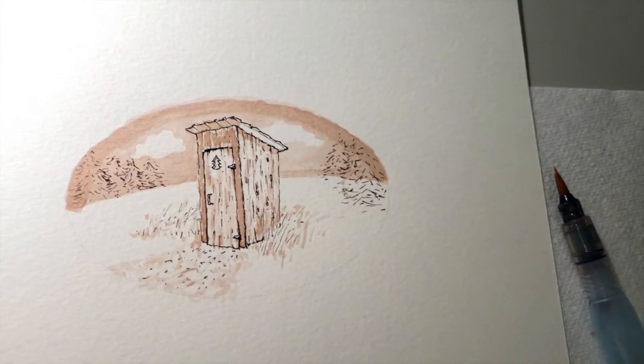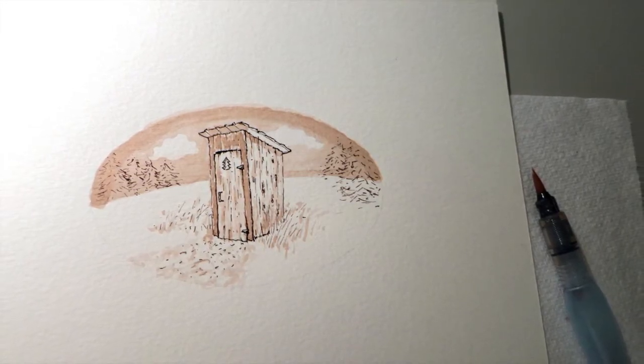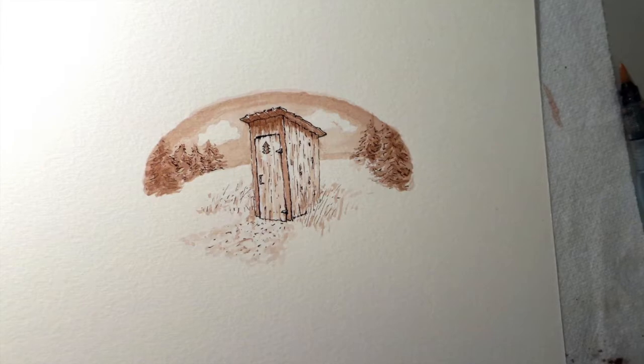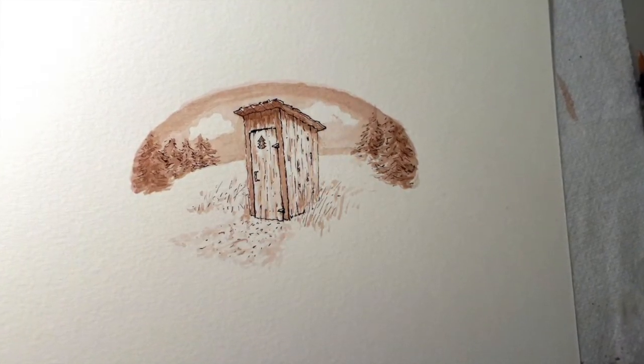I started with the lightest wash tone first, and then I overlaid the medium tone. I applied the darkest wash tone next to push the shadow areas. Lastly, I went back over certain areas with subsequent ink washes to help further push the tonal range.